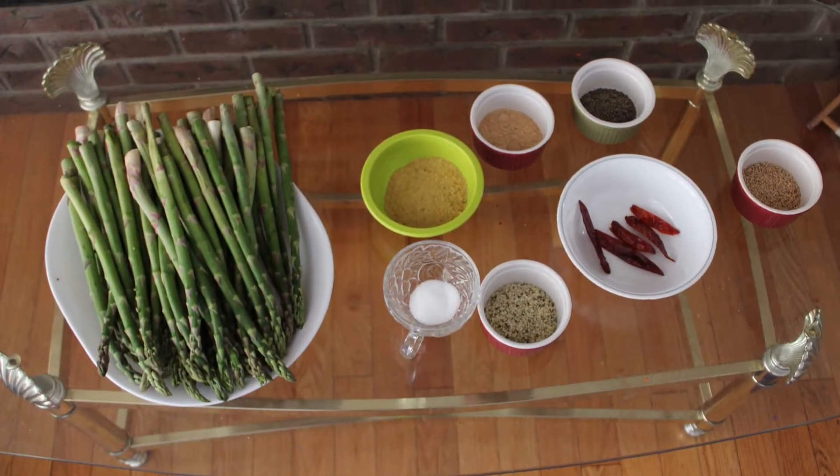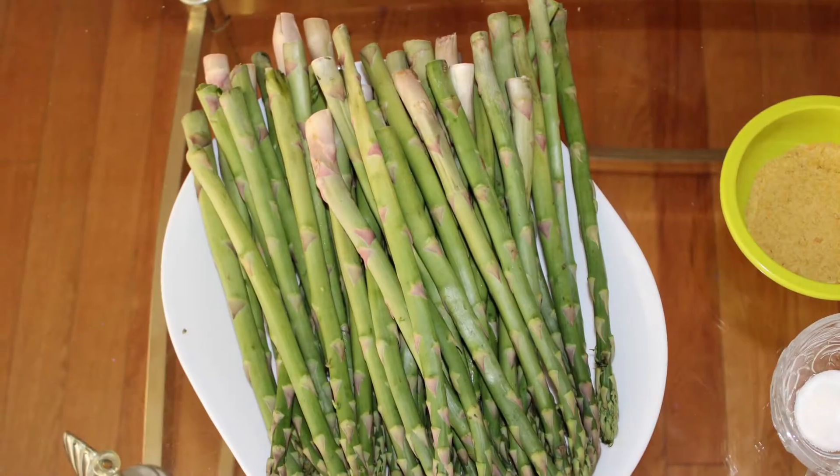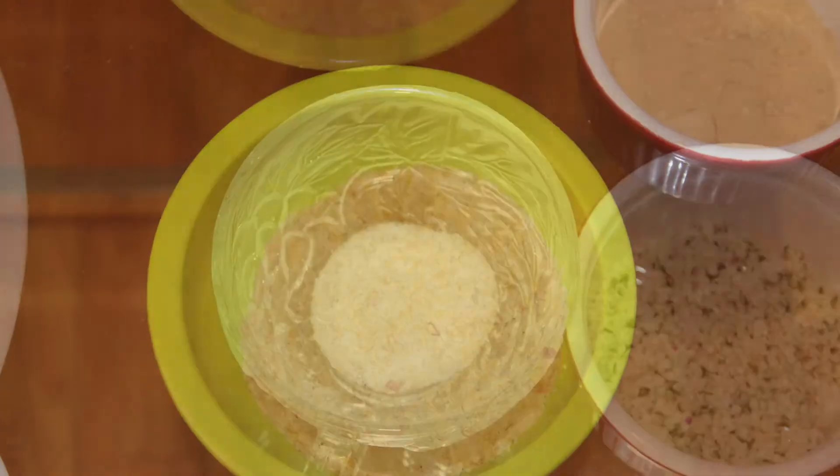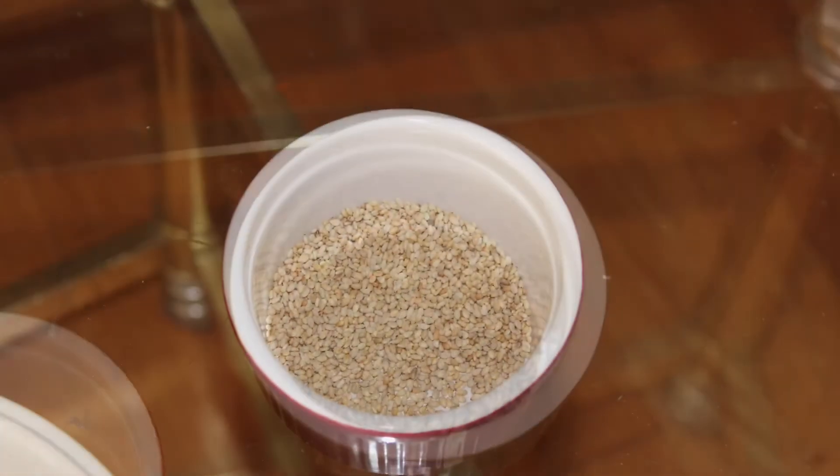First let's start off with the ingredients. We have asparagus, nutritional yeast, salt, hemp seed, red chilies, garlic powder, pepper and sesame seeds.